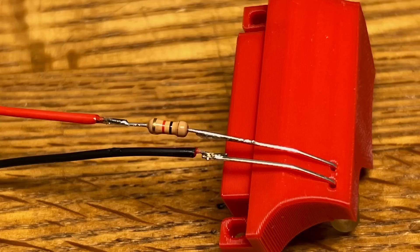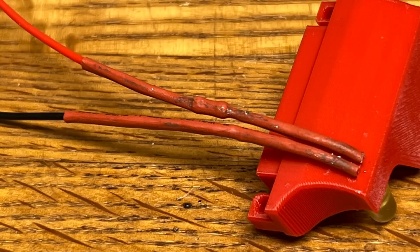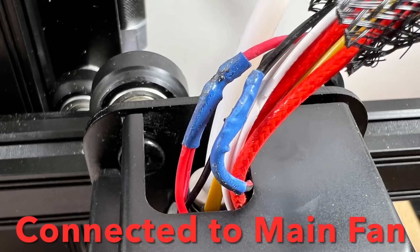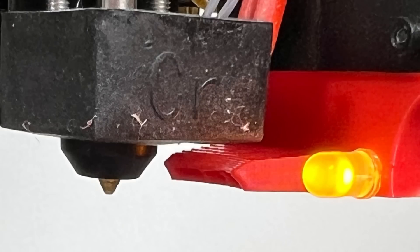I wired up the LED with a 1k resistor, running it off the 24 volts from the fan. I put some heat shrink tubing on it and used my soldering iron — that's why it's so dirty. I taped it in place and connected it to the main cooling fan so when the power is on, the light is on. And it worked — it lit up.